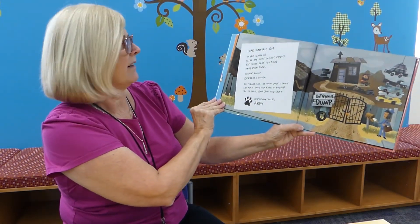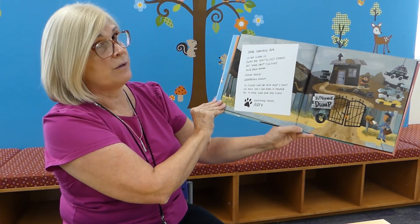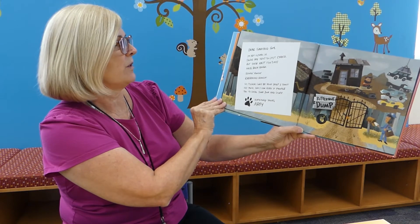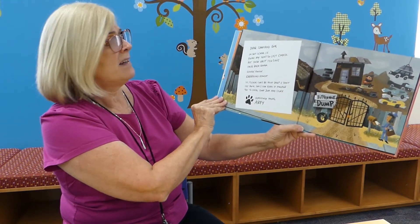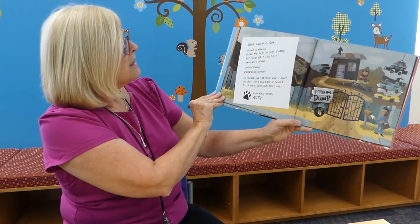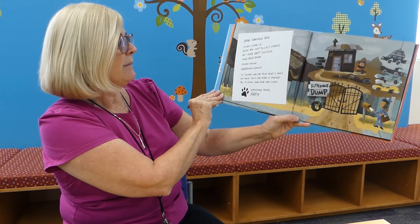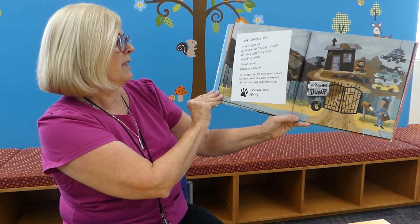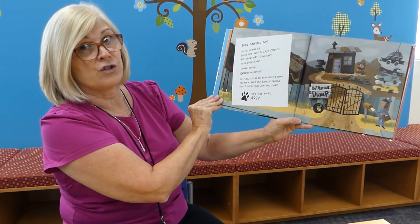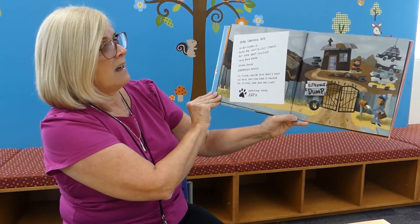Dear Junkyard Guy, I'm not gonna lie — you're my next to last choice. But these past few days have been rough, rough. So please, can I be your dog? I don't eat much and I can bark if people try to steal your junk and stuff. Hopefully yours, Arfie.